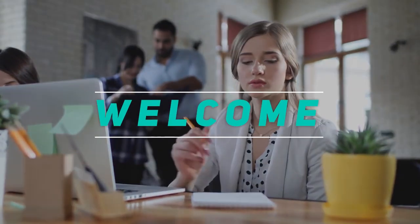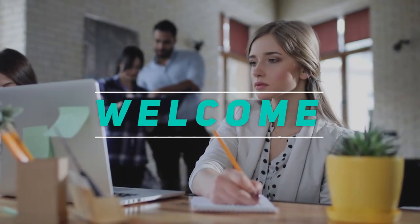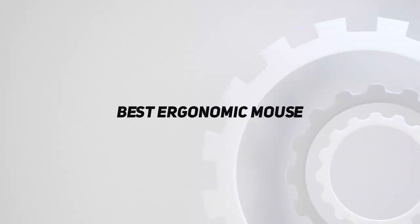Hey, welcome back to my channel. In this video, I'm gonna talk about the top 5 best ergonomic mice.